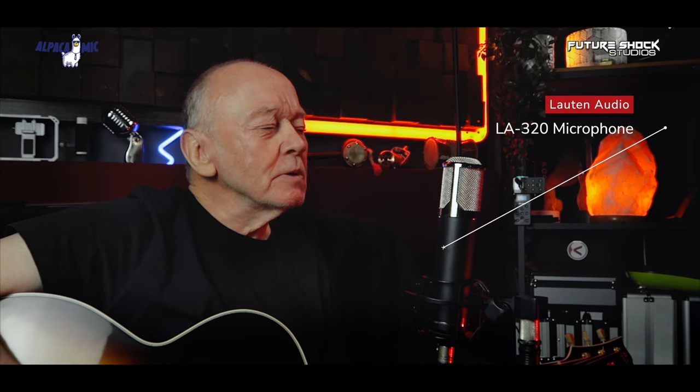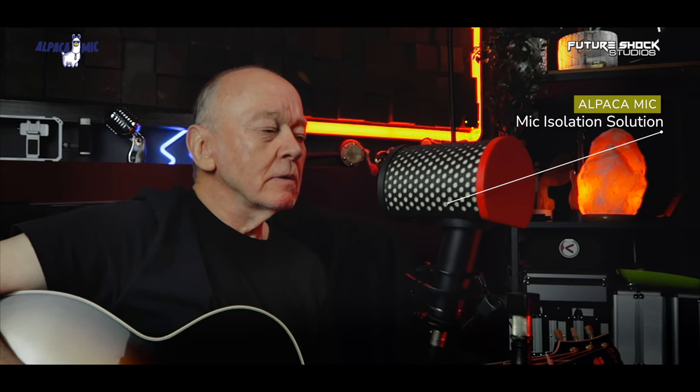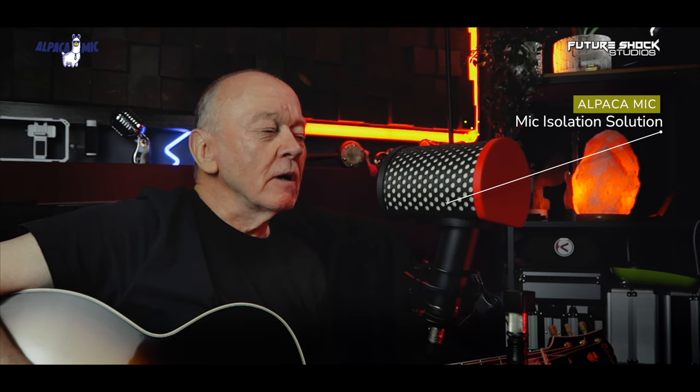Baby, I want you to understand the things I've done to put me here — don't make me less a man. Hey baby, you know I wouldn't lie. Without a woman, no man is satisfied. Baby, I want you to understand the things I've done to put me here — don't make me less a man. Baby, you know I wouldn't lie. Without a woman, no man is satisfied.